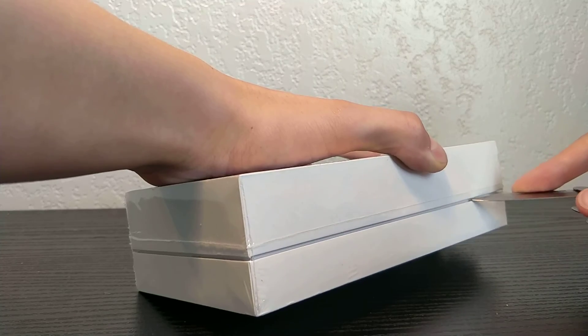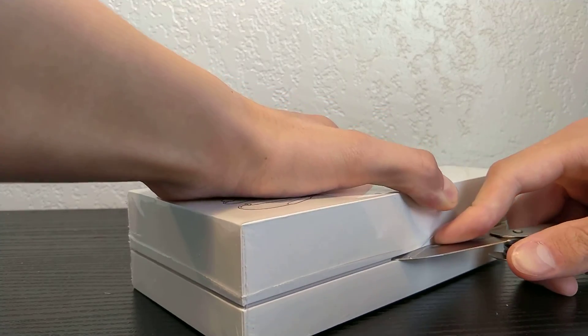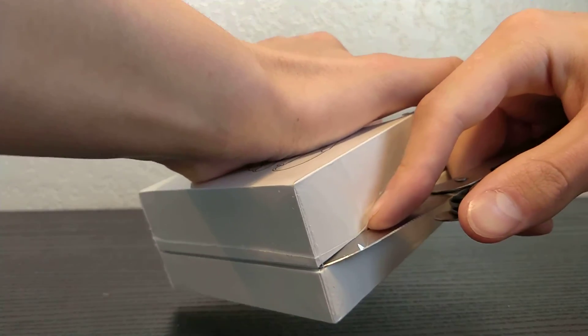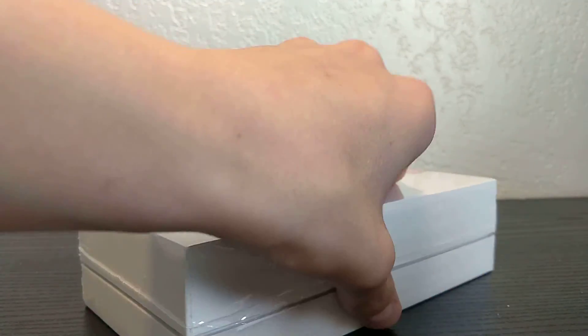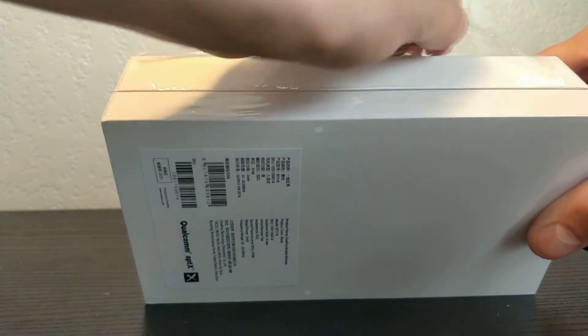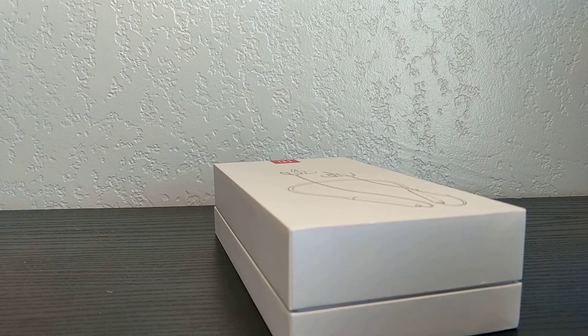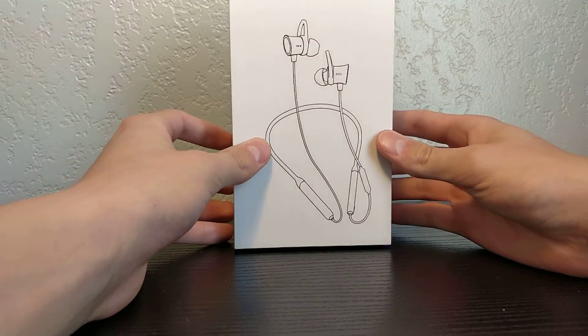One really cool thing that I like about these headphones already, that I've heard is super good about them, is that they charge — it's like 5 hours of battery in like 10 minutes or something like that. It's something crazy. So there's that — yeah let's go ahead and get into the unboxing.